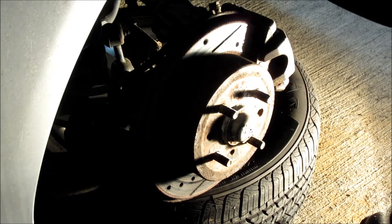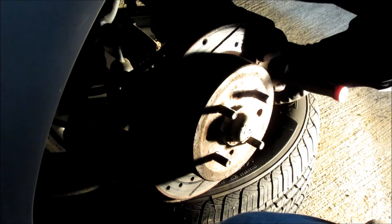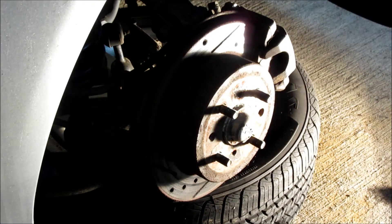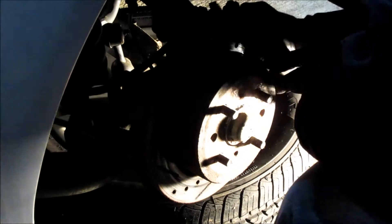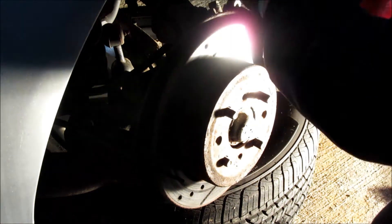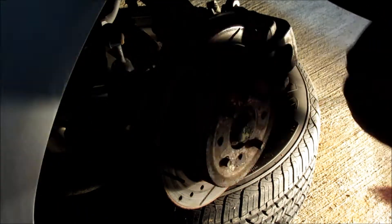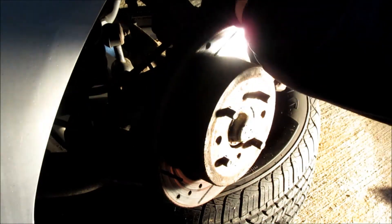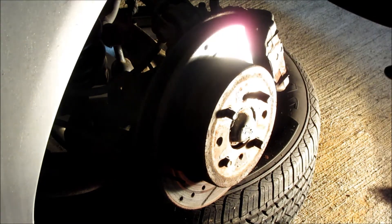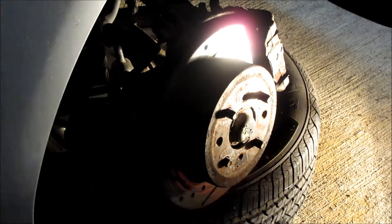I'm going to go ahead and pop off the caliper. It should be some 14s on here. Already cracked them loose, so I'm just going to pop it off now. There we go - a little bit of a struggle because the rust had seized the brake pad to the caliper, so it wouldn't come off. Now I'm going to pop off the caliper bracket, which should also be a 14mm.